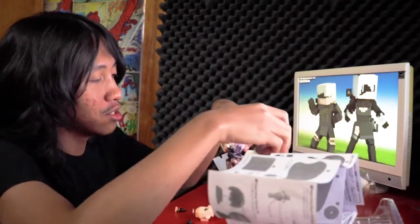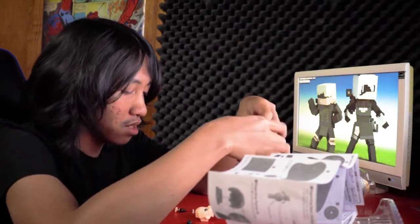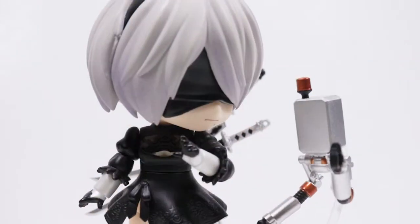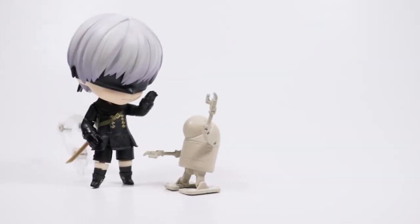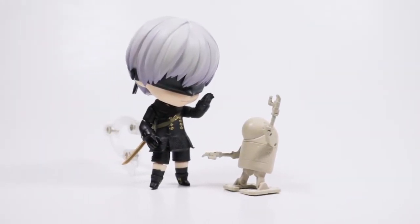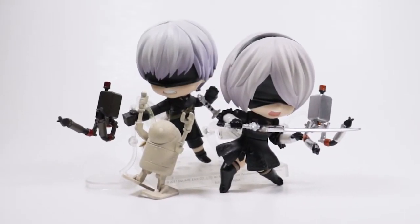I gotta hand it to Good Smile Company though. This is definitely a huge step up for Nendoroids. These are far superior Nendoroids — they have way more accessories, they're more poseable. I genuinely like that about these figures.